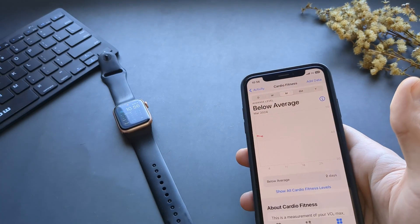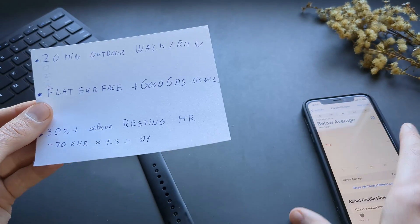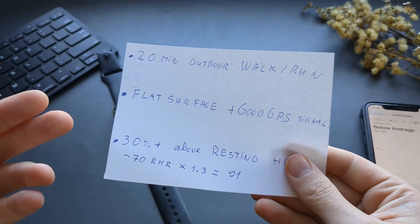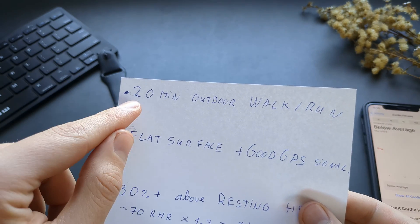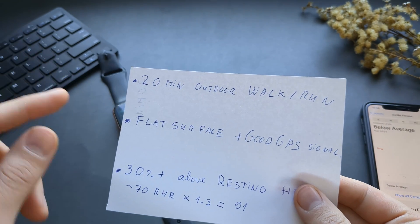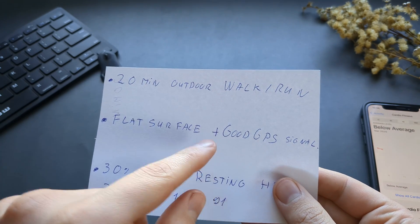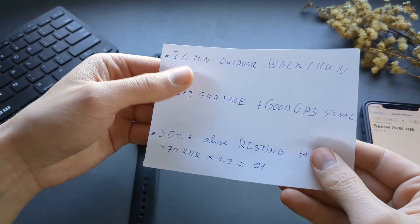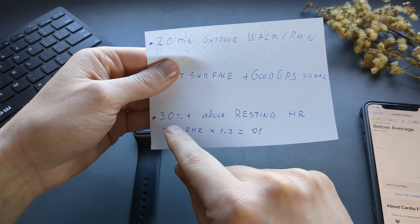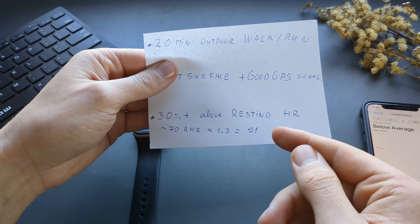There are a few things you need to consider to get the VO2 Max. First, you need to do a 20-minute outdoor walk or run on a flat surface with good GPS signal. Then it needs to be at least 30% above your resting heart rate.